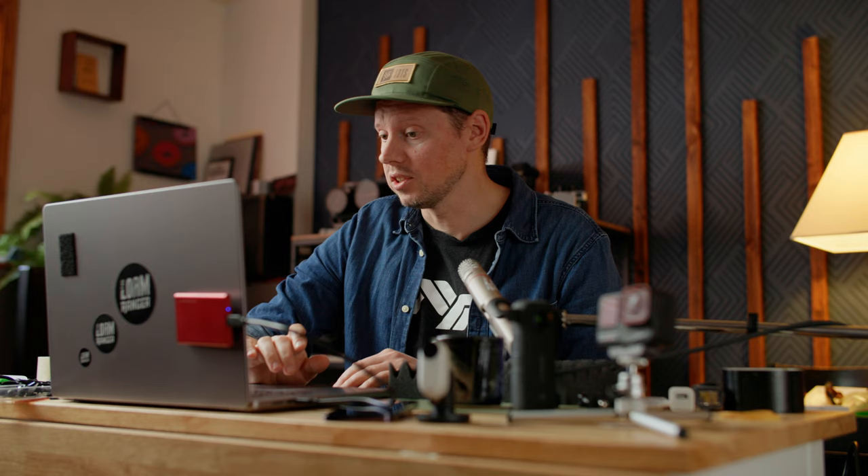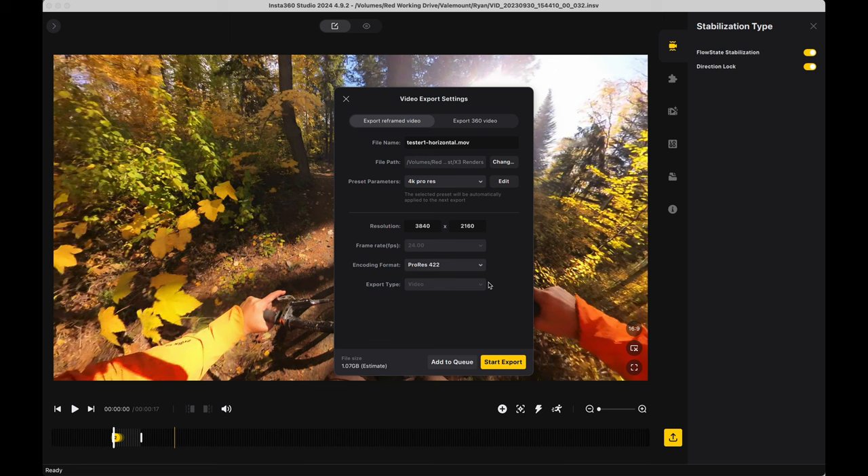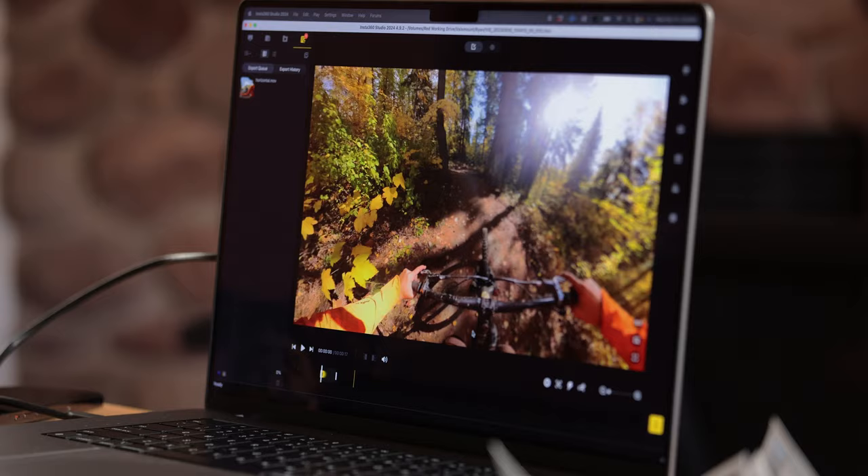If you want to retain a lot of the quality but don't want to deal with the massive file sizes from ProRes, do H.265 or H.264. But when you do that, juice up the bit rate to at least 100. Then start the export.